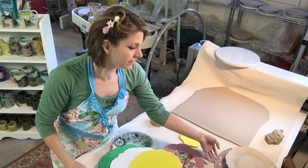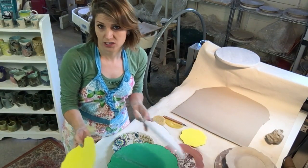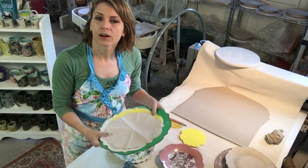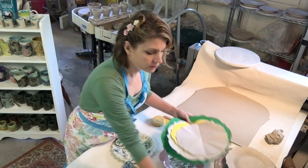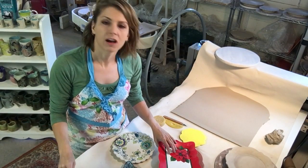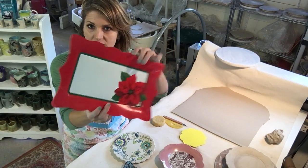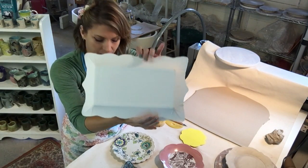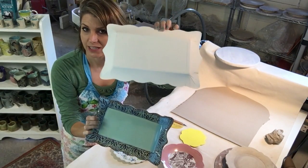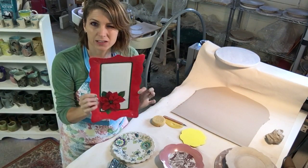Say you don't want to make your own templates — maybe you don't like to trace and cut on craft foam. What you can do is go to your favorite store that sells paper products, a hobby store or a craft store, and you could get some holiday paper plates. This is a really great shape. You can use this for your template instead. It is paper, although it's laminated on one side, so it's going to last longer than a sheet of paper, but not as long as craft foam.